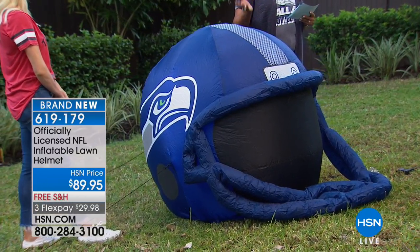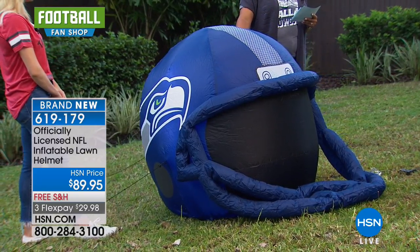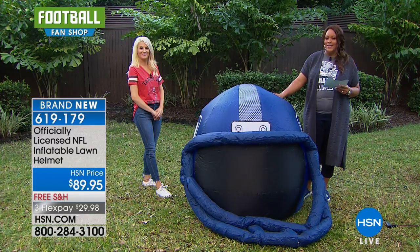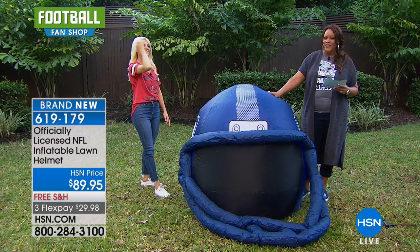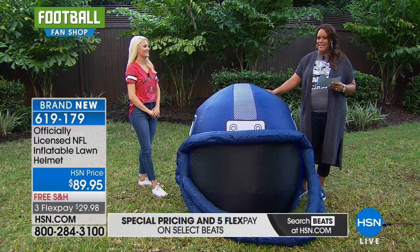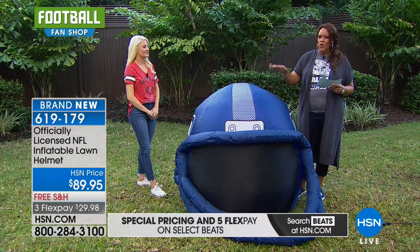Panthers, we have about 30 left. Two dozen in Raiders. Rams and Ravens, just eight each. Redskins, 14. Two dozen Seahawks. Three dozen Steelers. Vikings, Titans, and Texans — eight in each. So extremely limited across the board.